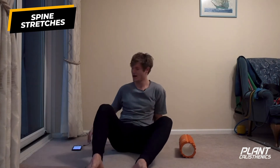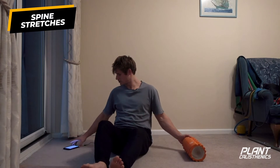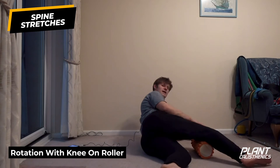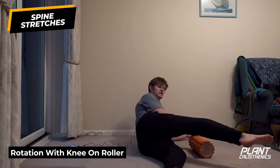If you're particularly tight through there feel free to take maybe 10 breaths, or repeat for multiple rounds. Stretching for more than one set can be really beneficial. Next one is going to be our rotation. I'll show you from the front to start, then from the side.